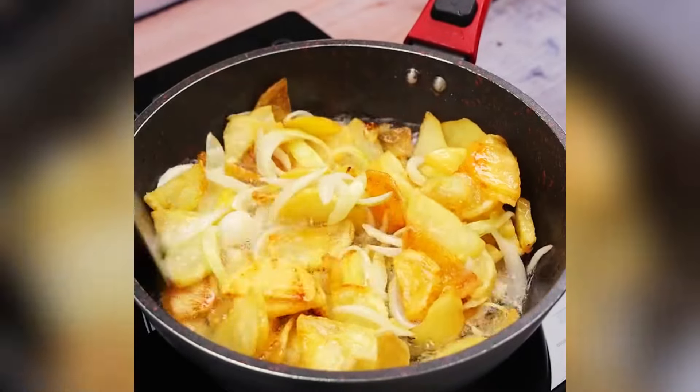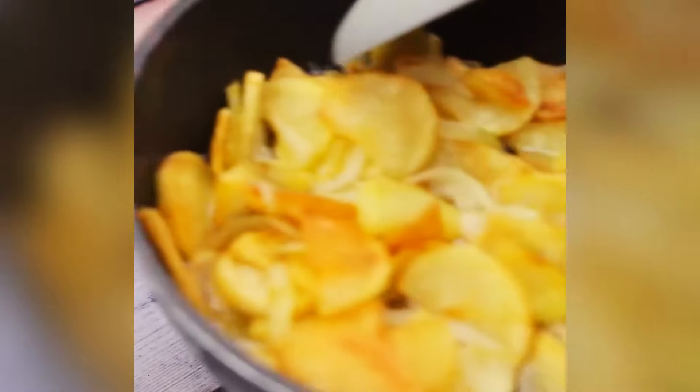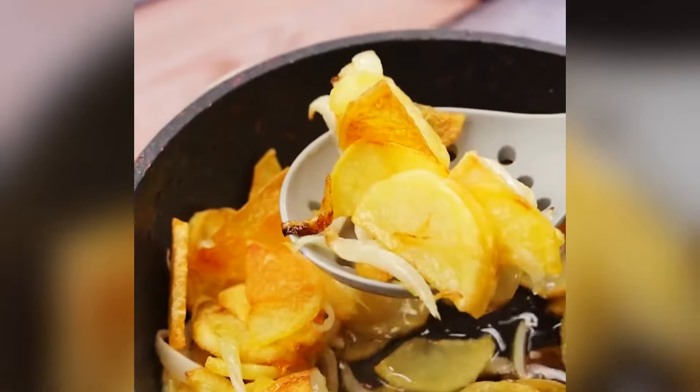Once it is well fried, I will put the potatoes with onions in a colander to drain all the oil that was left in our recipe.